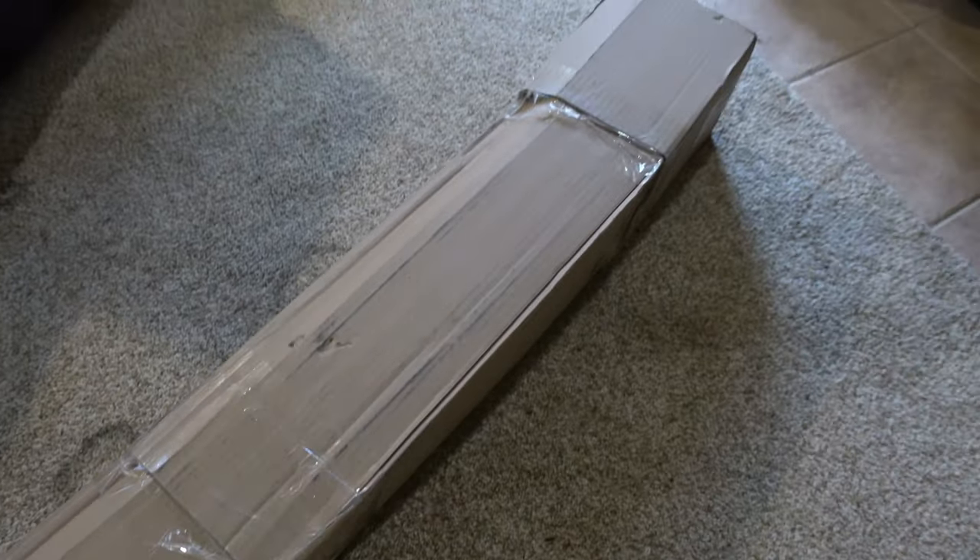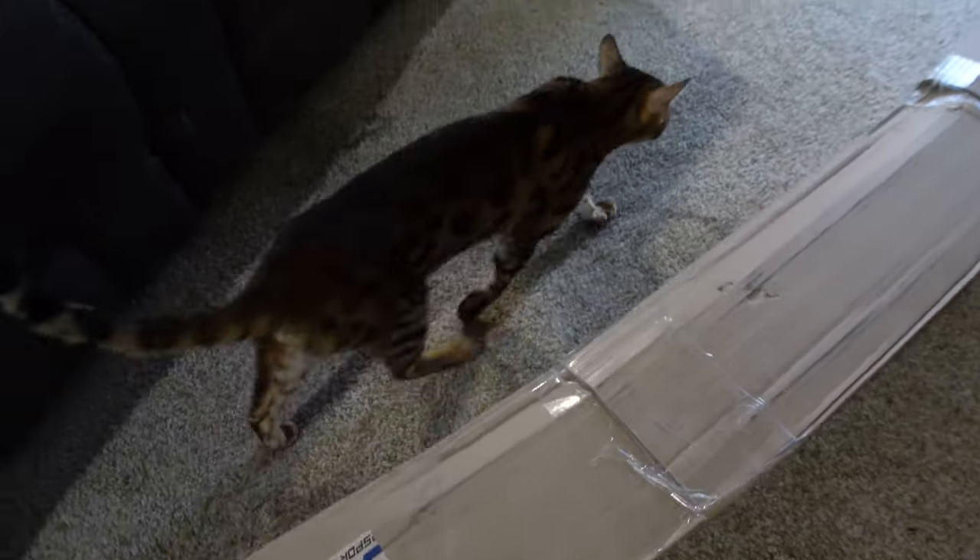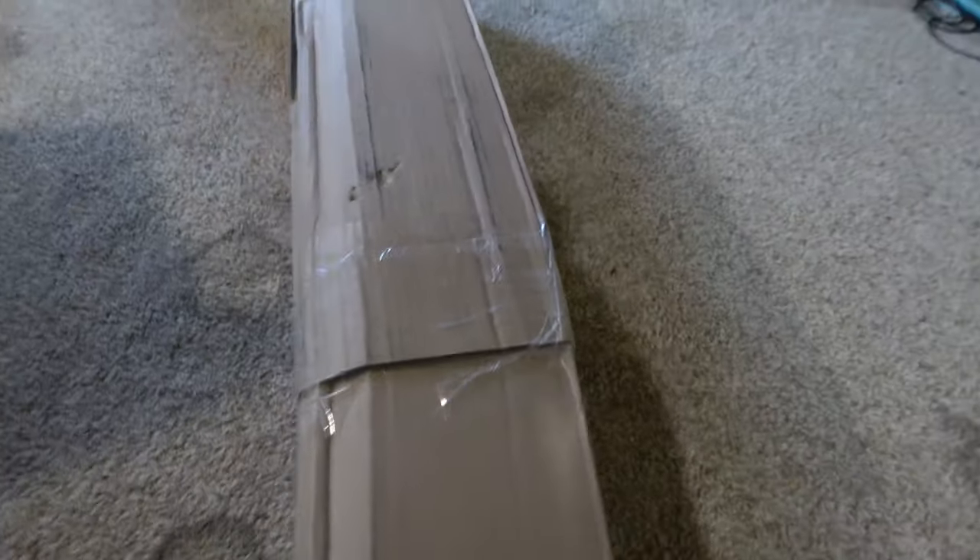Welcome back to another video on the channel. Today we got a nice install — I'm hinting at the tiles. Look what we got here today: a box on the floor. You know what that means — it's mod day baby! Here comes kitty cat, of course. Let's get this puppy open.